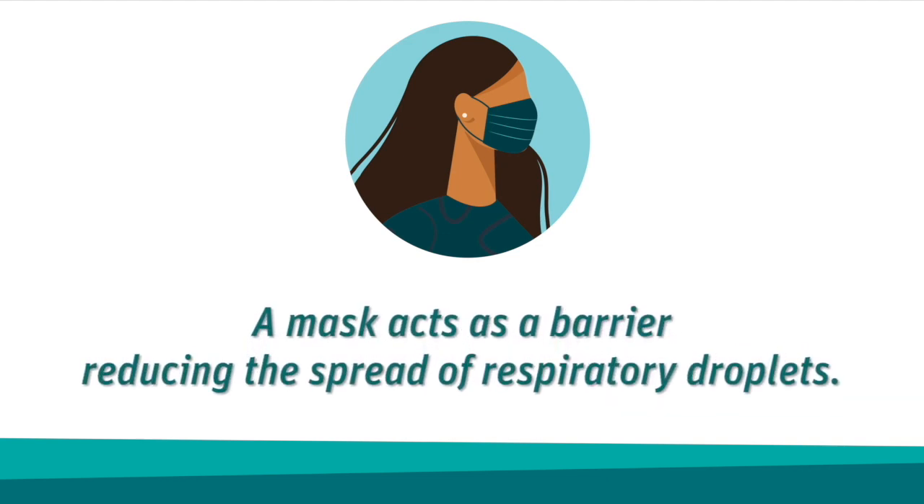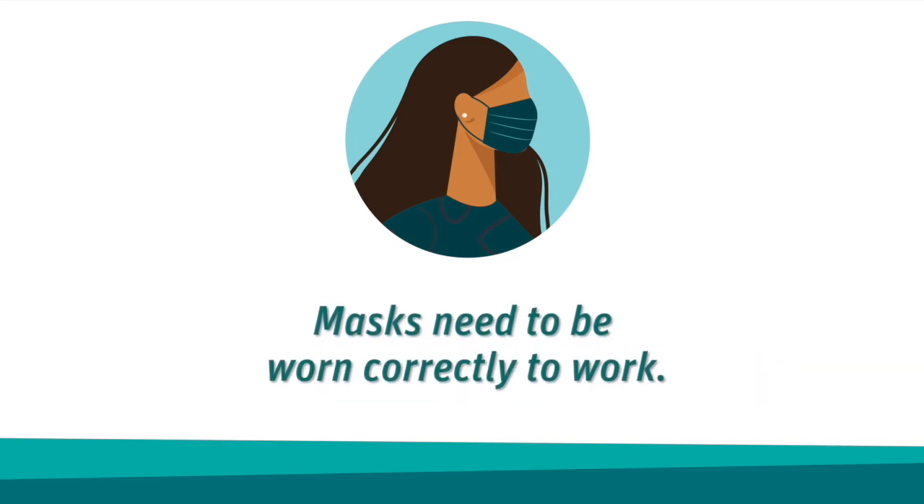A mask acts as a barrier. It reduces the chance of spreading respiratory droplets to others and preventing droplets from landing on surfaces when you cough or sneeze. However, masks need to be worn correctly to work, but it's easier than you think. Here's how you do it.